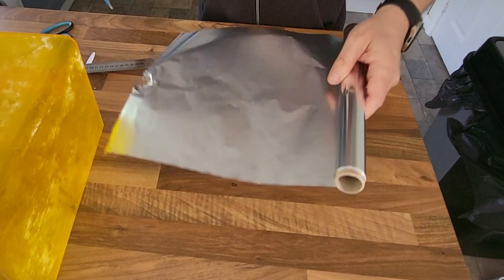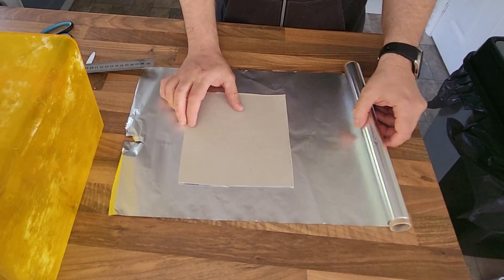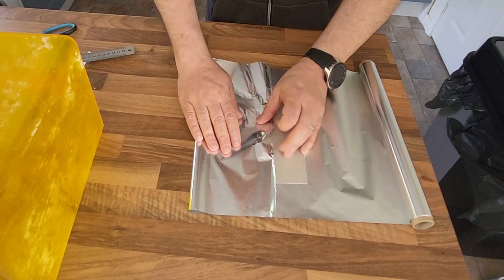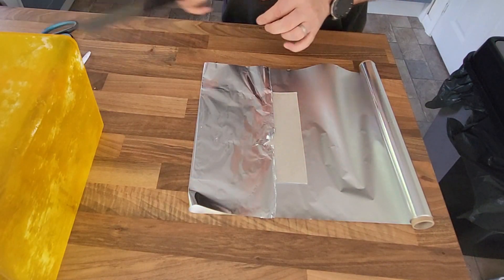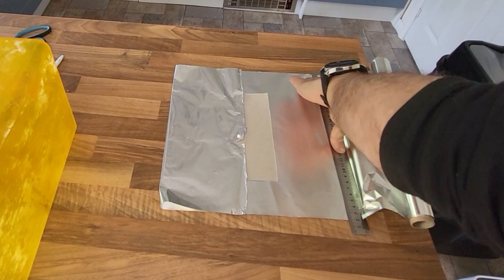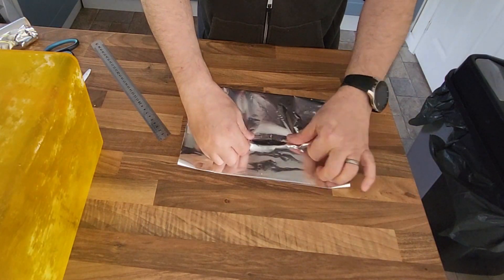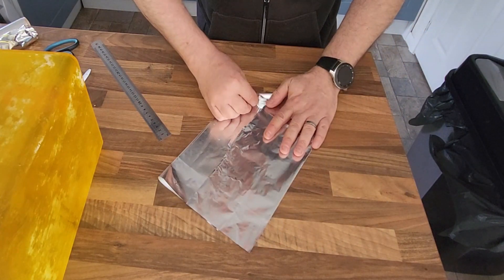Foil tends to come with a shiny side and a duller side, and we want the shiny side on the outside because that's what's going to reflect those lovely UV rays. So all I'm going to do is wrap the cardboard up in tinfoil — it tends to hold its form reasonably well. Now if you want to glue it down, that's absolutely fine; if you don't, don't bother. Just cut the foil to size and wrap it around your cardboard. The cardboard gives it a little bit of stability and the foil does a great job at reflecting those UV rays.